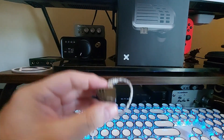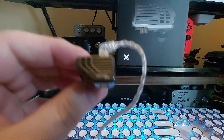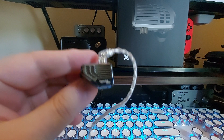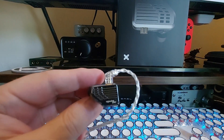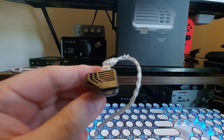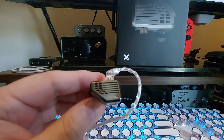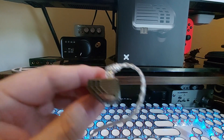Before getting into sound, let's talk comfort. These are a bit blocky — even though the back is slightly rounded, they're still very chunky. Smaller ears may not find these comfortable for long-term use, and lying down or sleeping with these probably won't be comfortable either. For regular use, not too bad, at least for my ears.